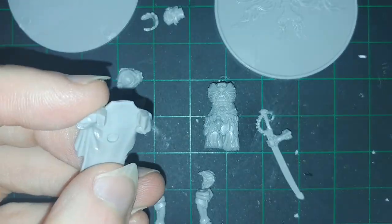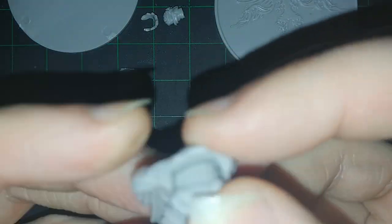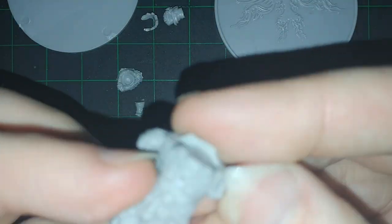Hello, everyone, and welcome to this assembly and painting video for Team Death Monsters, The Hand.